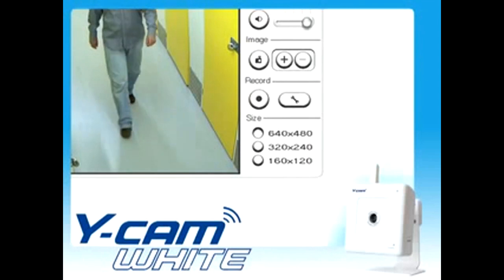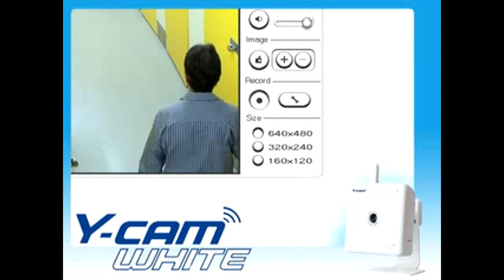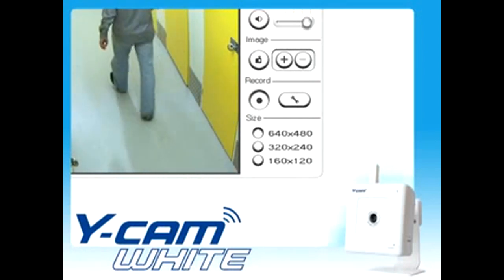View live video with sound from virtually anywhere in the world. With a simple push of a button, you can take snapshots and record video onto your computer's hard drive.